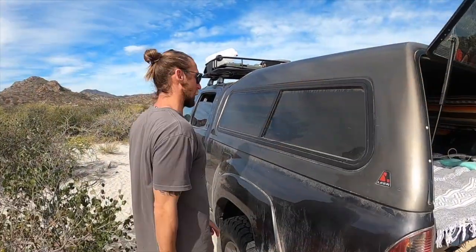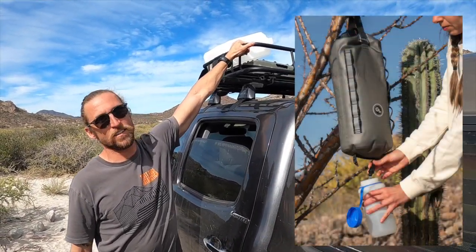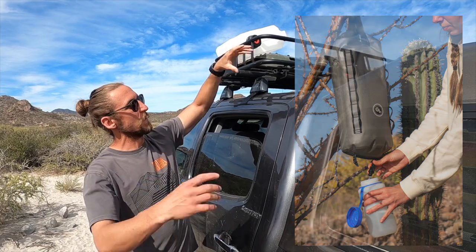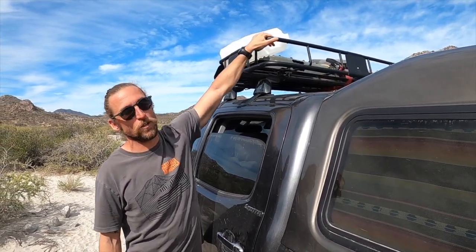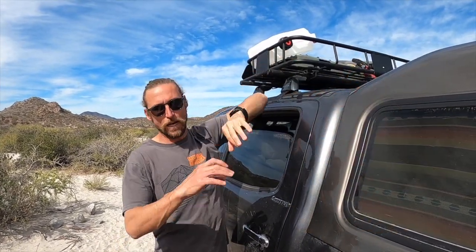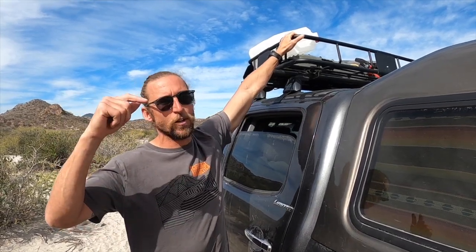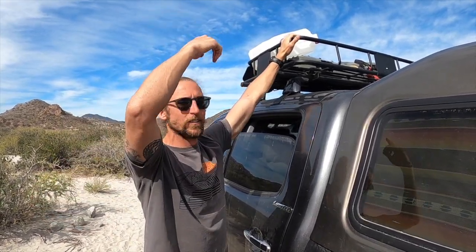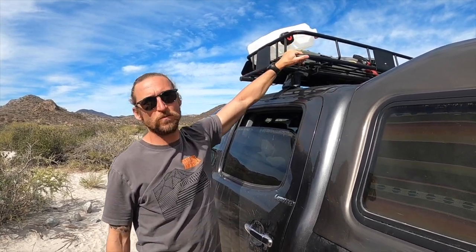Let me show you our roof rack setup. Up top, we store all of our water — we went with Giant Loop canteens, they're a collapsible container. We also have our yak tracks, shovel, and Giant Loop also has this big bag fuel blivet, or fuel bag, and it can collapse down and roll up when you're done. Whenever we're super off-grid in Baja, we can fill up with an extra five gallons and then collapse it and put it away. That's our roof rack setup — pretty simple, straightforward.